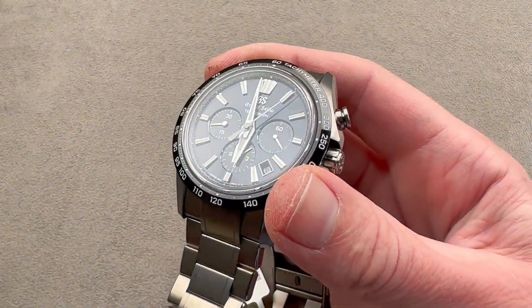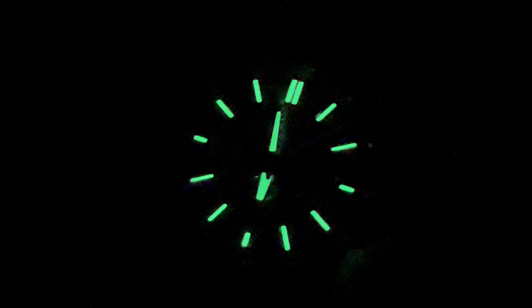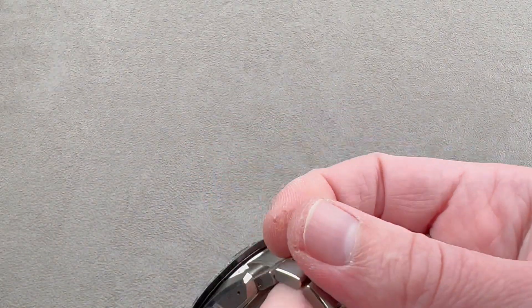Let's take a look at the lume — you can see no shortage. And then we'll turn it over.